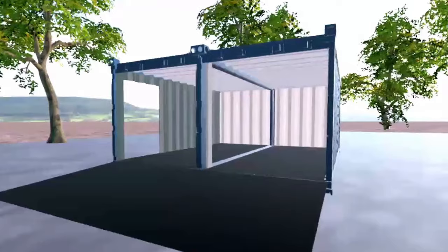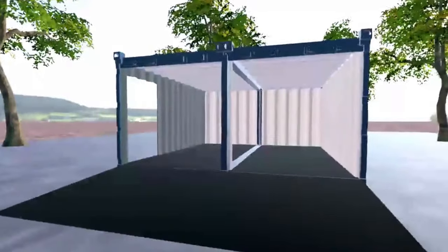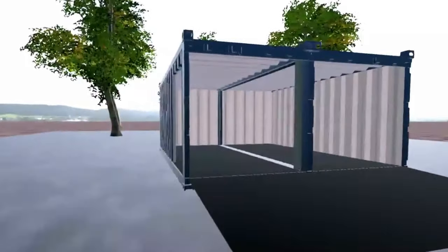This next garage design concept requires two shipping containers connected side by side. Since a mid-sized car doesn't quite fit into a single container without modifications, connecting two containers offers plenty of room.